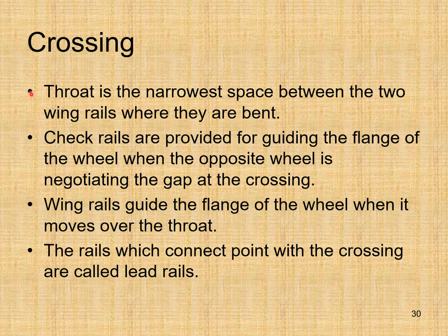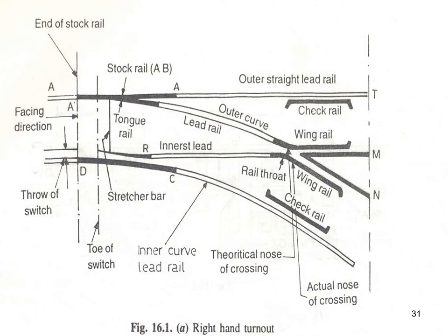The throat is the narrowest space between the two wing rails where they are bent. Check rails are provided for guiding the flange of the wheel when the opposite wheel is negotiating the gap at the crossing. Wing rails guide the flange of the wheel when it moves over the throat. The rails which connect the point with the crossing are called lead rails — there is an inner curve lead rail and an outer curve lead rail.